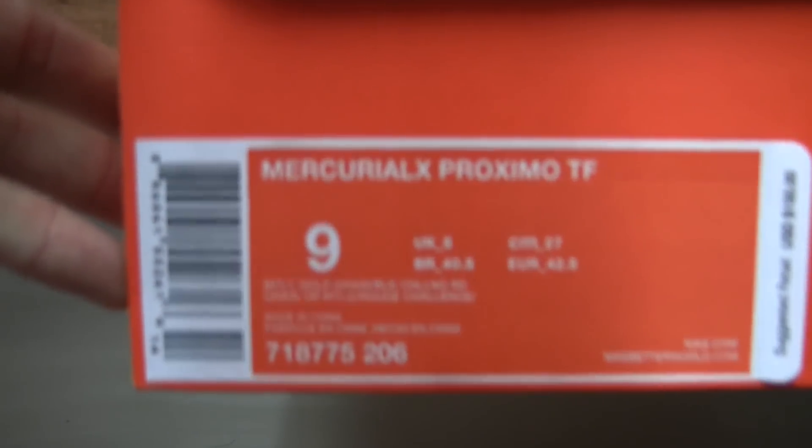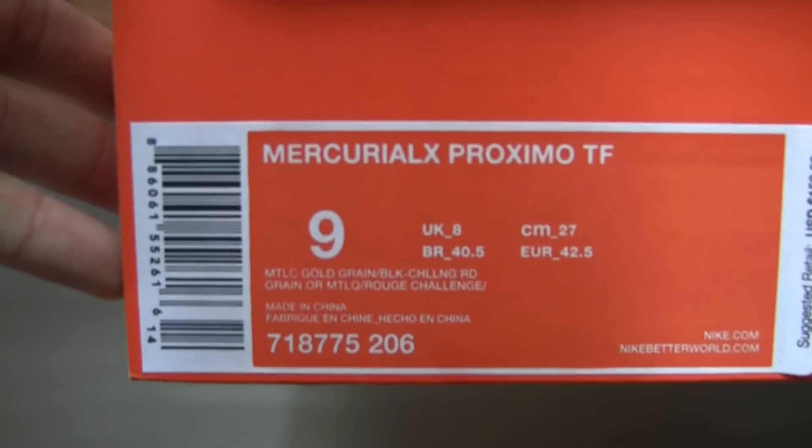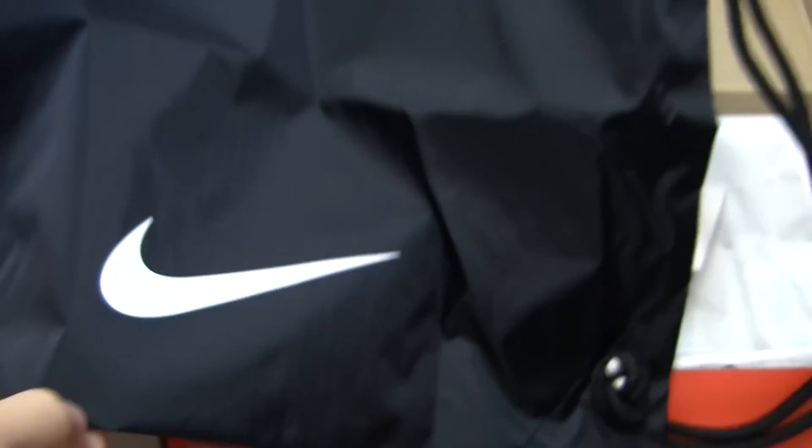The official colorway is metallic gold grain, black and chilling red. As always, you do get a string bag. This one is black with white branding. They're pretty simple, and then of course you have the boots.